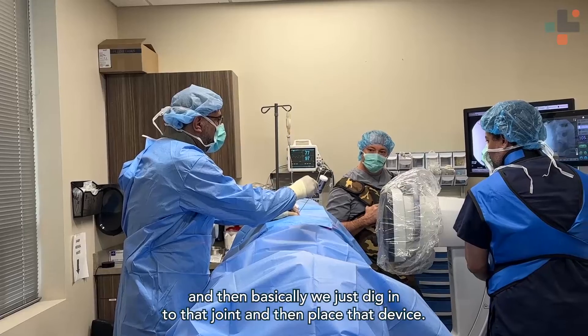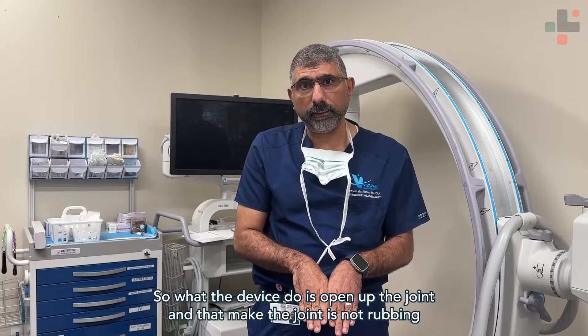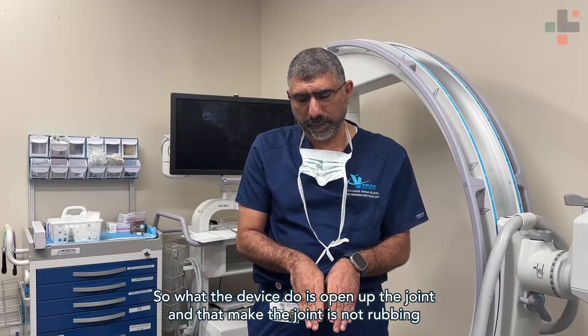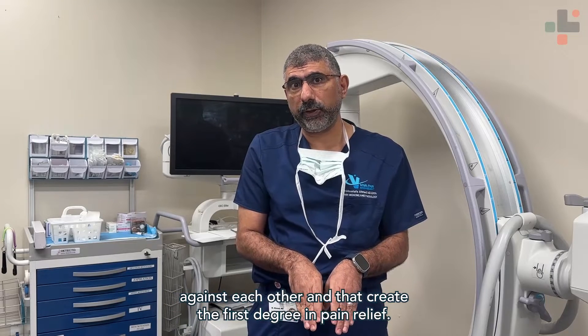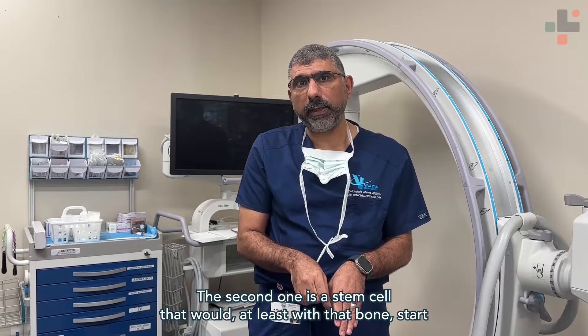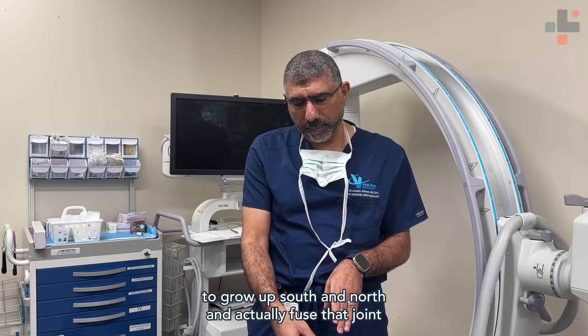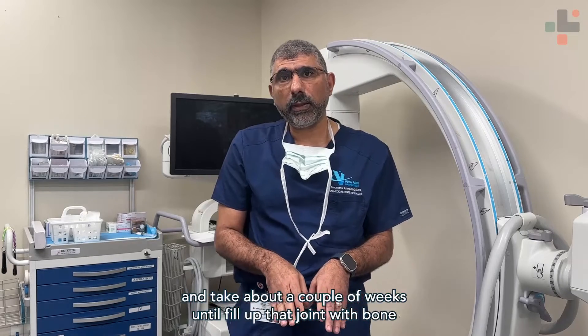We dig into that joint and place the device. What that device does is open up the joint so it's not rubbing against itself, and that creates the first degree of pain relief. The second benefit is the stem cells laced with that bone start to grow in both directions and actually fuse that joint, which takes about a couple of weeks.